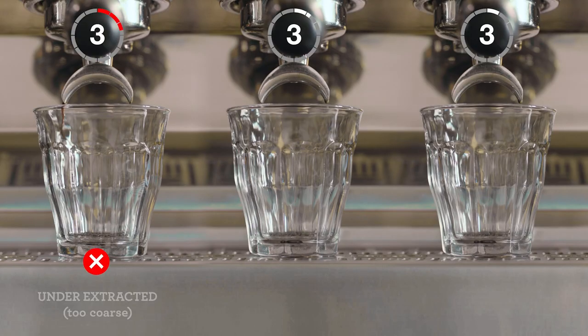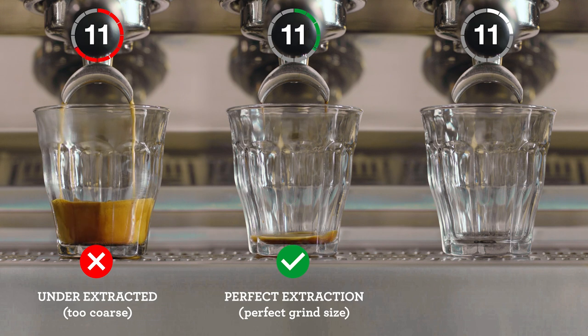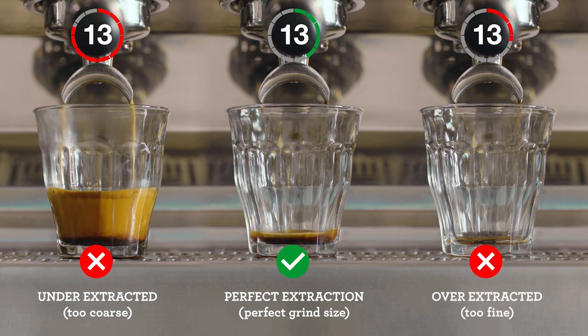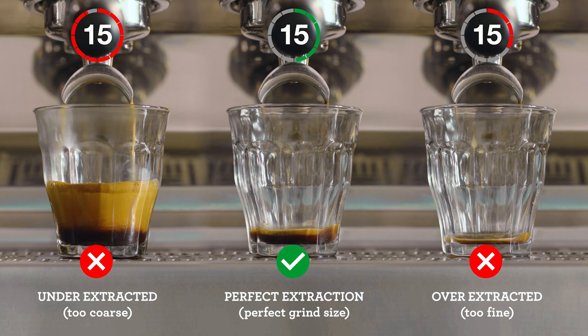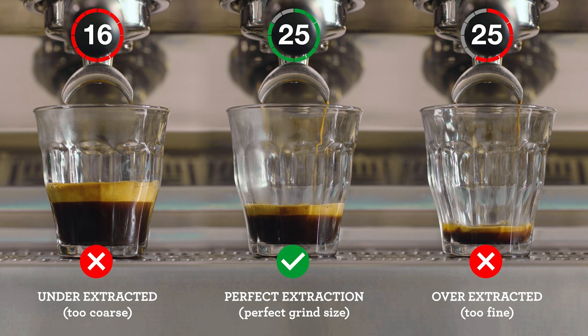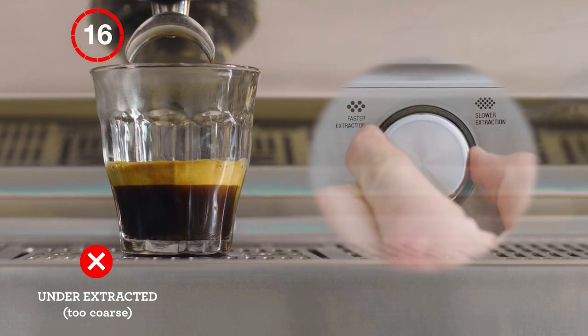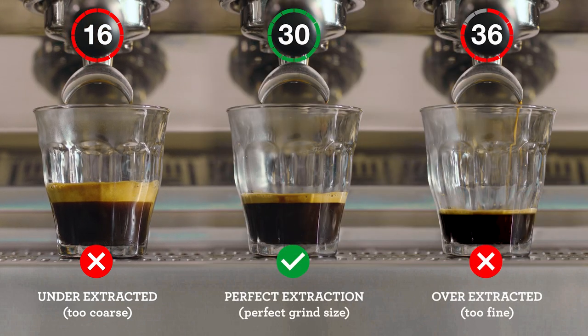Pay attention to the shot clock as each extraction starts. If your espresso is flowing too fast, it's underextracted and you'll need to decrease your grind size, making it finer for the next coffee you make.